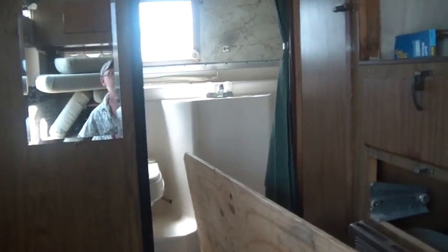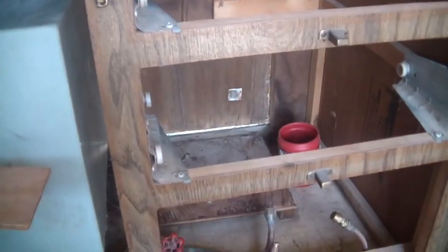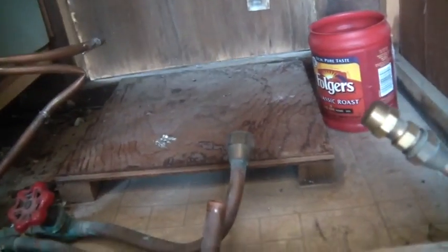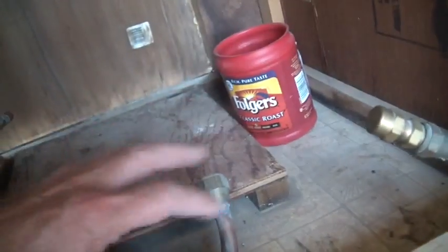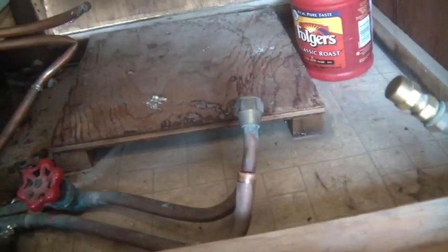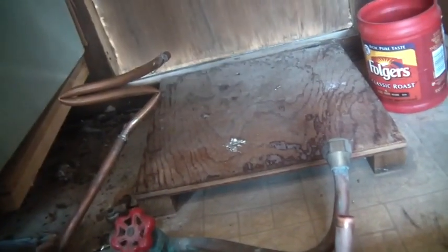Water came out of the sink in the back and the shower, but there was another problem — look what somebody did in here, it's terrible. Water started coming out of there too, all over the floor. Basically this is all messed up and I've got to replace this. There used to be a propane hot water heater in here but it was already taken out by a previous owner, and they didn't do a good job — so you couldn't run any water without it squirting everywhere.